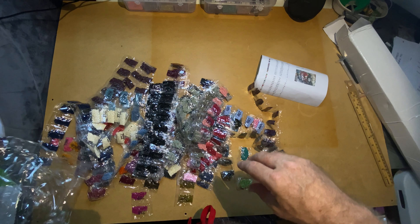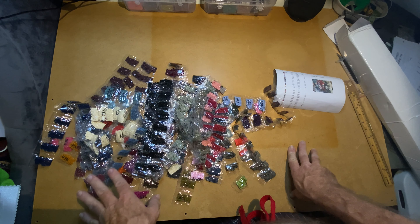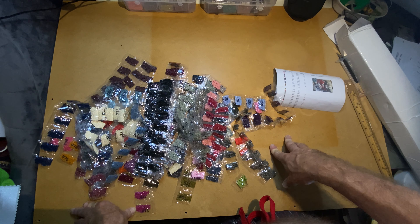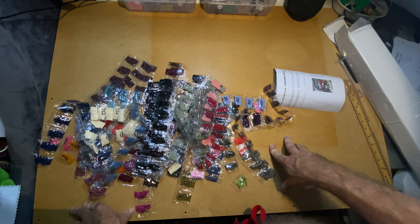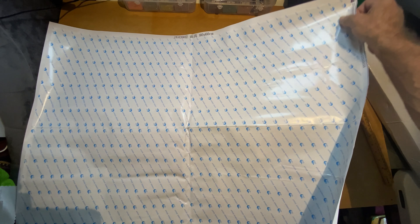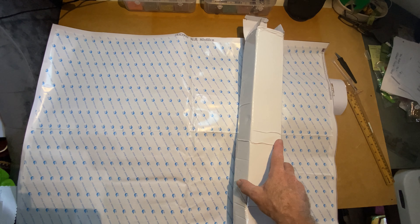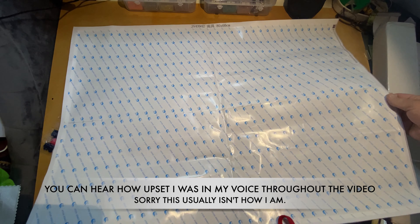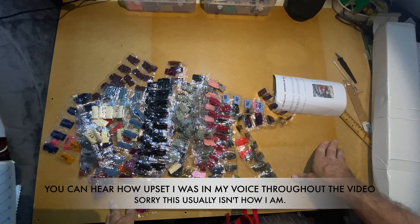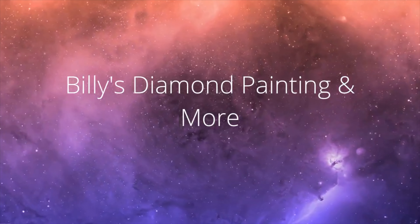Anyways, enough. I hope everybody got some good information. In the past these haven't come like this - the drills maybe, but not the condition of the canvases. I know from the last company they did say their size has been restricted, but on an 80 by 60 canvas all you had to do is roll it this way - it's 60 centimeters, it fits. Okay, so that's it for this unboxing and we'll see you on the next one.